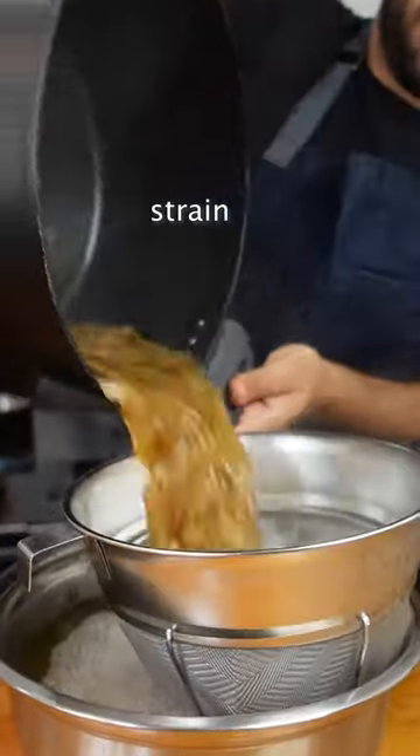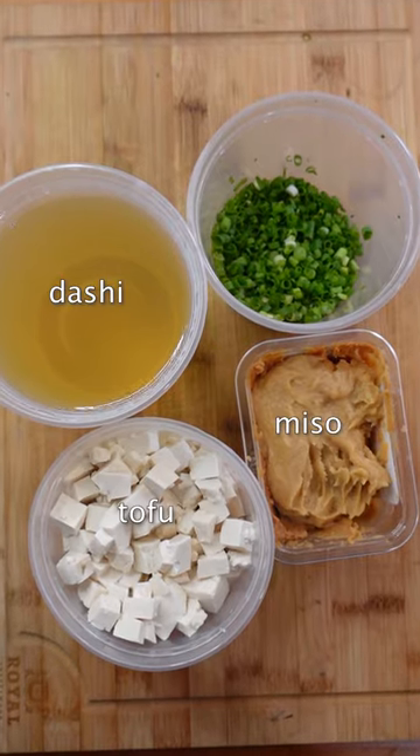Strain, and now to make it miso soup, all you need to do is add some miso, tofu, and scallion.